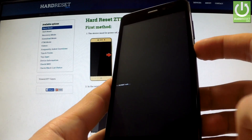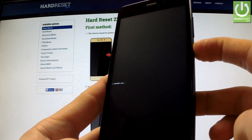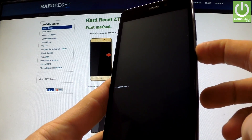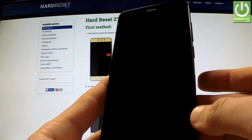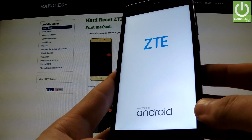You should long press the power button and keep holding the power key. As soon as the phone goes black, you can release the power key. The phone is now rebooting in normal mode.